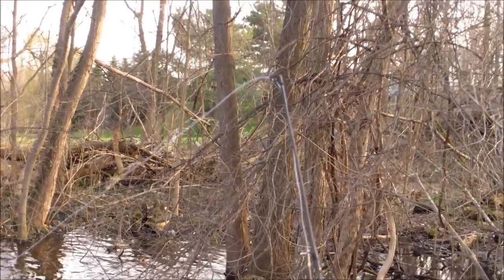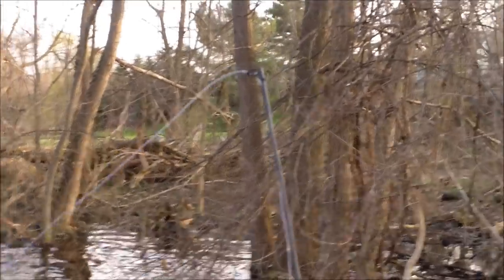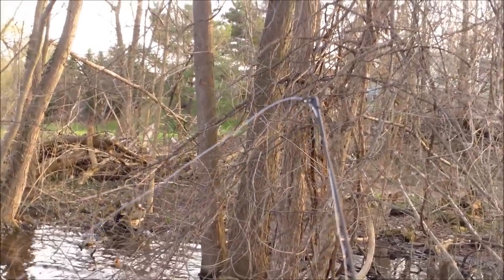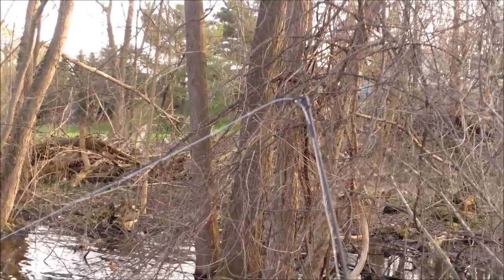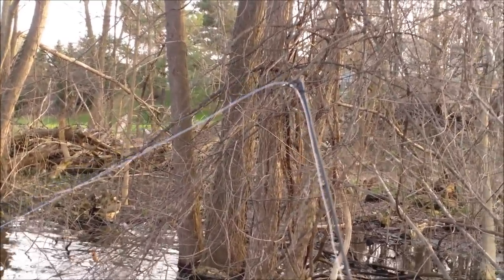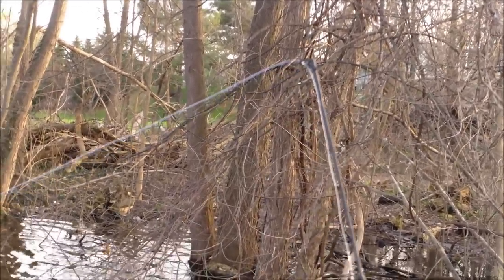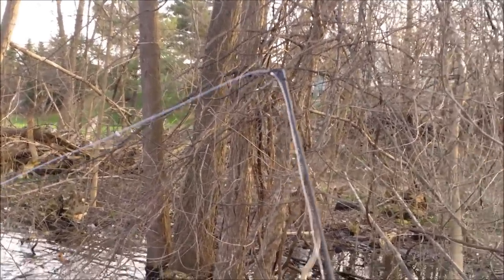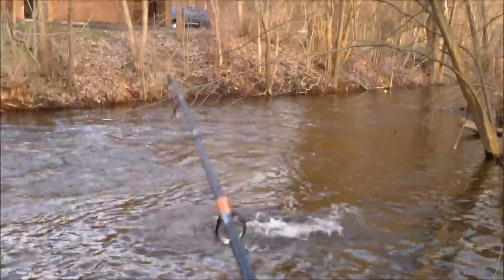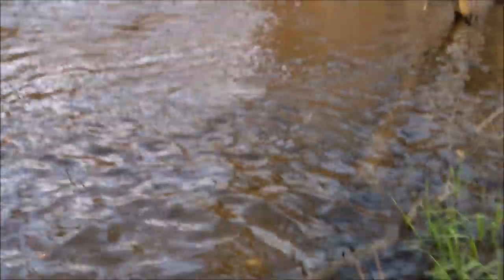Something seems to be happening here. I don't know if it's a carp or just the current, but my pole kind of did a little leap a second ago. I'm just gonna watch it — oh, right there, the line tightened. Looks like there's something going on. It turns out that hit was in fact a fish, and a very energetic fish at that.